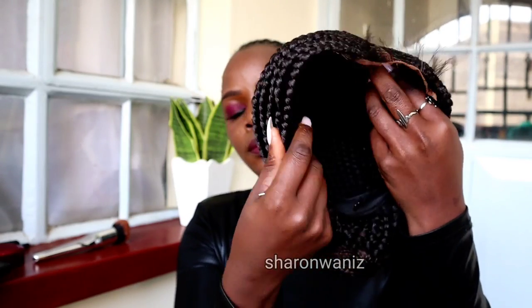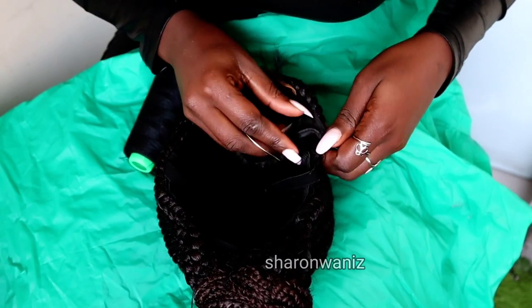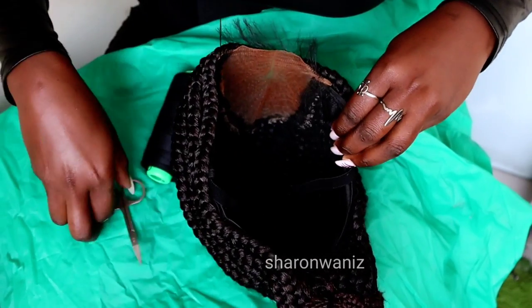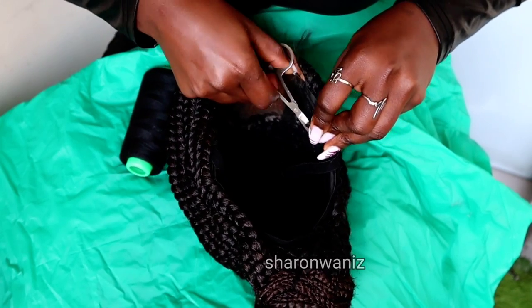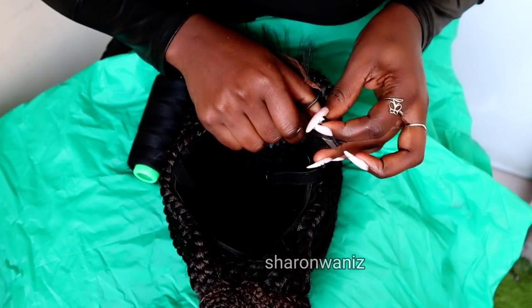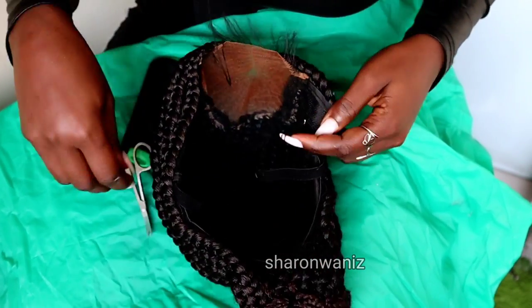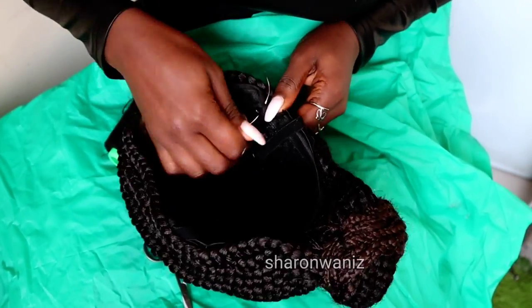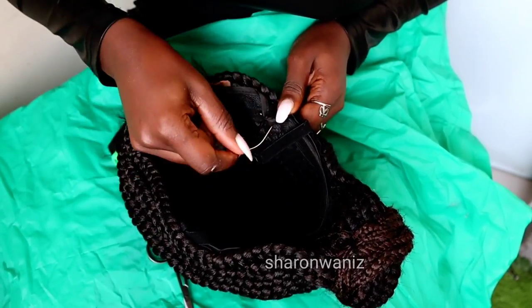There's this part on the side that I always leave out, and I'm going to fold it and then sew it. I always do that when making different sizes — small, medium, and large. When a wig is supposed to be medium, I leave this part on the side, fold it, and sew it. If I were making a bigger size, I wouldn't fold the side — I would add about two extra braids on the sides.